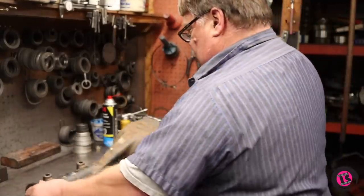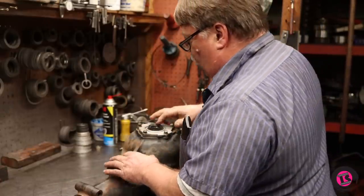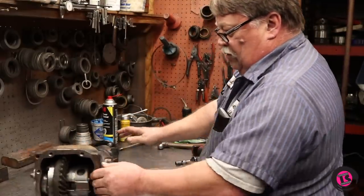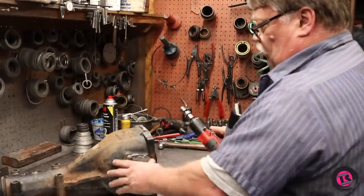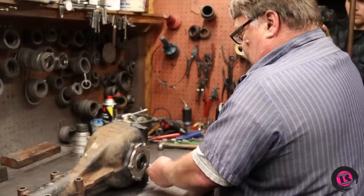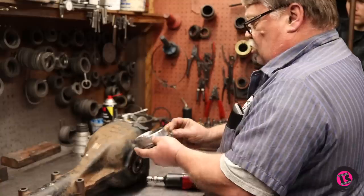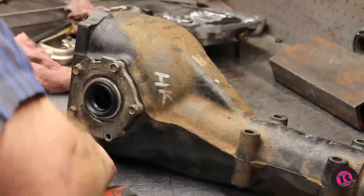Next we remove the side bearing covers. We need to mark these side to side — I've already peen-marked them: one mark here, two marks here. You don't want to get them mixed up. We keep everything together; there are shims in here that make everything adjustable. We're going to set this off to the side.